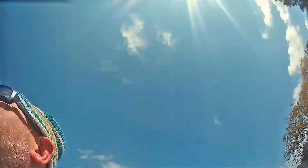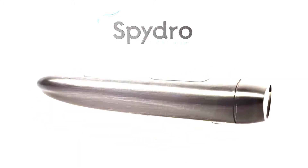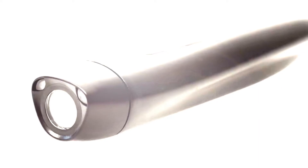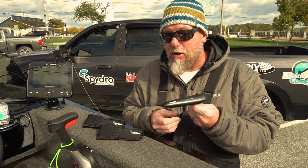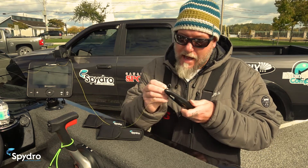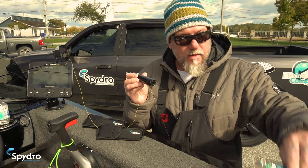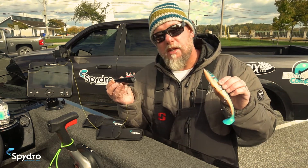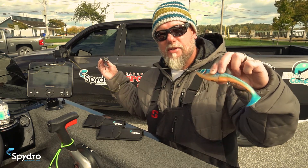Hello everyone, I'm Mike and welcome to SpyDro. SpyDro is simply an inline sport fishing camera where the main line from your rod attaches here, and on the business end you have your leader with your choice of lure. Essentially the camera is inline between the rod and the bait, focusing on all the action that surrounds the lure.